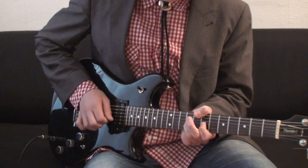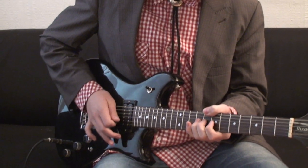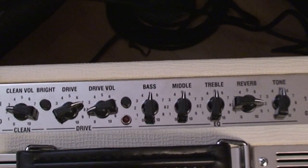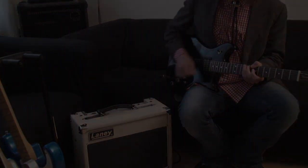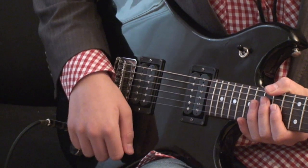The first thing I'm going to demonstrate is the clean sound. I have the clean volume set at 4 and all the tone controls at about 12 o'clock. I have the reverb set at 8, so that will be a nice amount of reverb. The spring reverb is fantastic. I'll be playing on the neck pickup with a single coil.